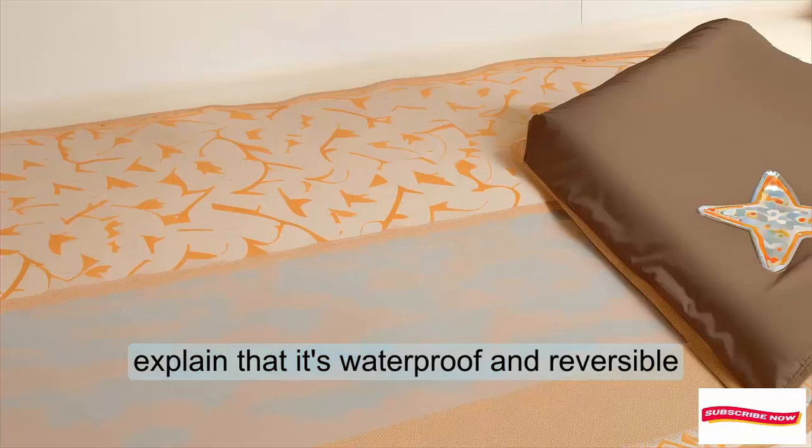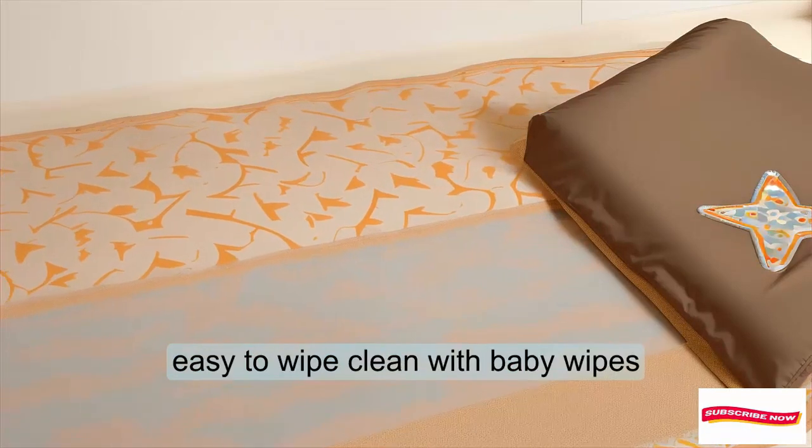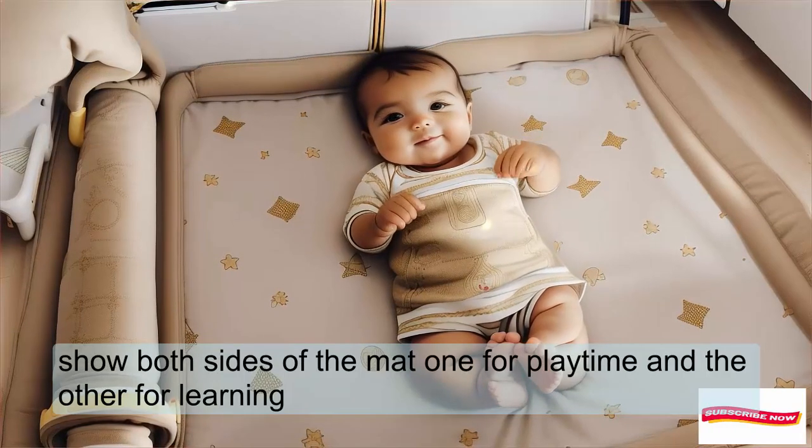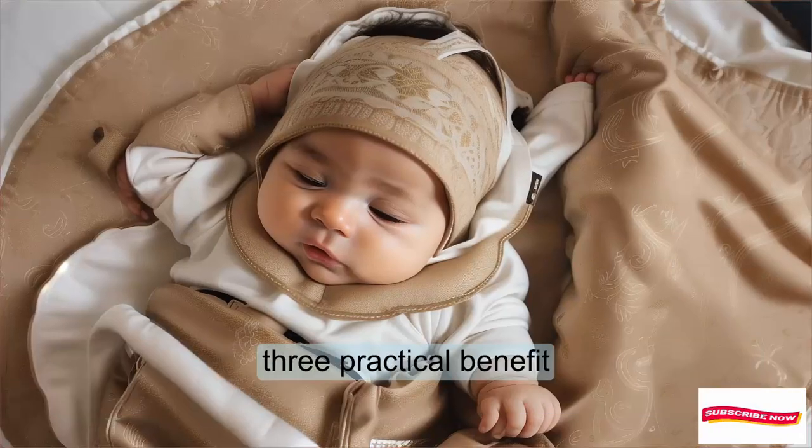Explain that it's waterproof and reversible, easy to wipe clean with baby wipes. Show both sides of the mat — one for playtime and the other for learning.